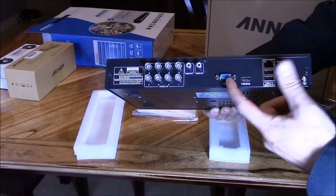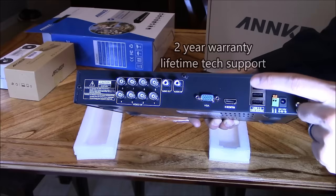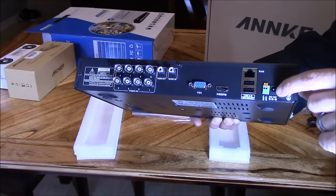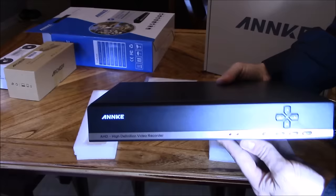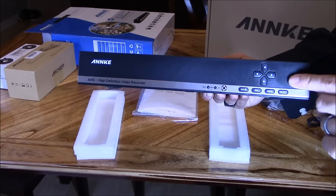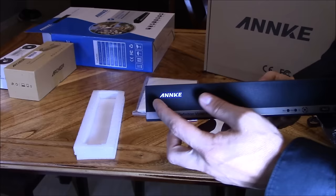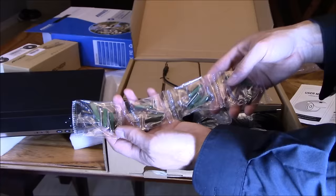Here are all the connections on the DVR: audio out and audio input, a VGA output to an LCD screen or an HDMI output to an LCD screen, a USB port for the mouse, and an ethernet port for networking. There's the power input, and it supports eight cameras. On the front, it lights up to let you know when it's recording. There's the IR sensor for the remote, a button to show all active cameras, the escape button, menu button, select button, navigation buttons, and the Enter key.